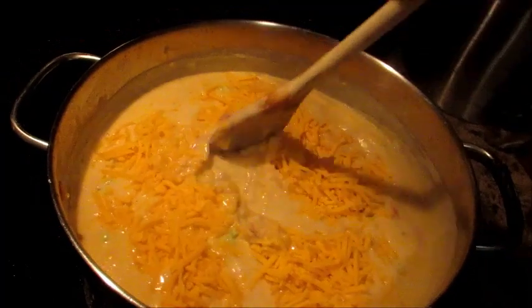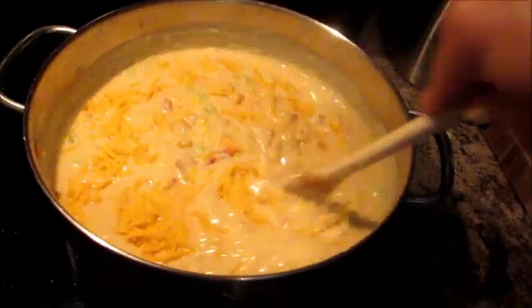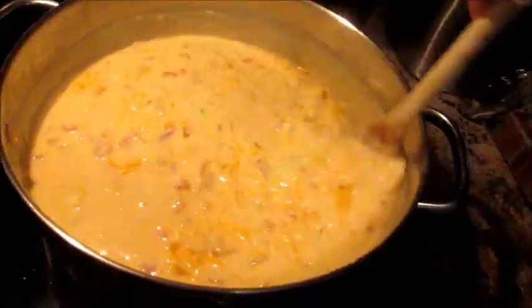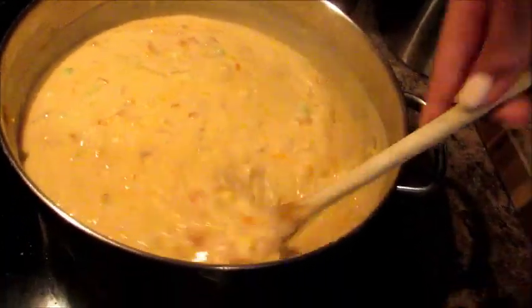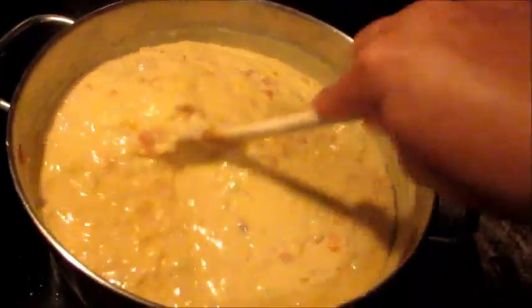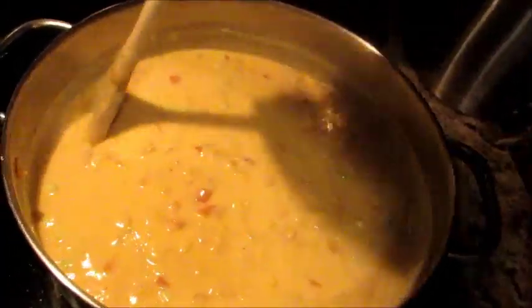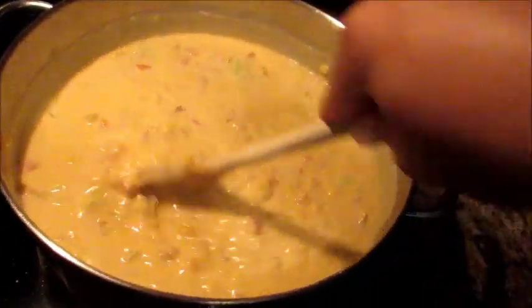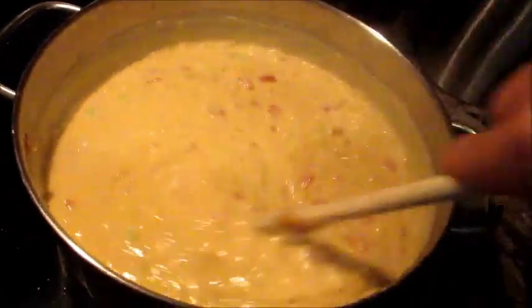I'm just going to stir in the two cups of cheese — this is actually the last step. All we have to do now is let everything melt and then it is done. It is the morning right now, so this is actually my dinner for tonight. I'm going to have a coffee-cup-size mug of this right now because it looks so delicious. Then I'll let it cool to almost room temperature, put the lid on the pot, put it in the fridge, and for dinner I'll set it on the stove about half an hour before I want to eat and let it come to a simmer.